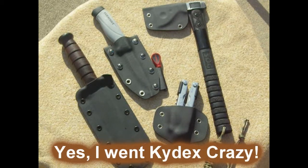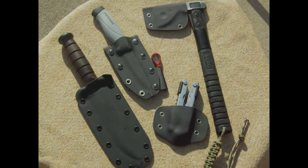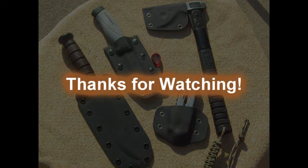For about three days I went Kydex crazy. I spent less than probably $12 on all the materials. Thanks for watching.